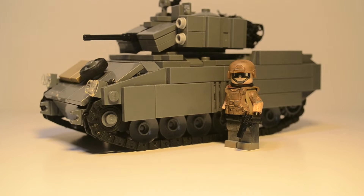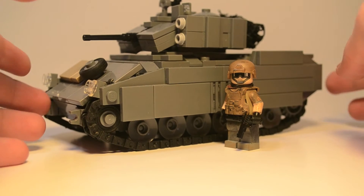So this is the minifig comparison. It's a good scale — the minifigure's helmet and head is a little above the armored side plating on the side of the Bradley. Also, I did forget to mention, this is 100% my design. I used reference pictures of real ones online, and I did not actually look at any other LEGO vehicles.